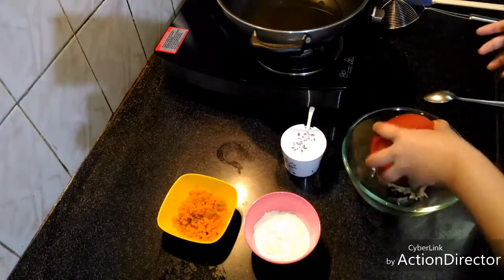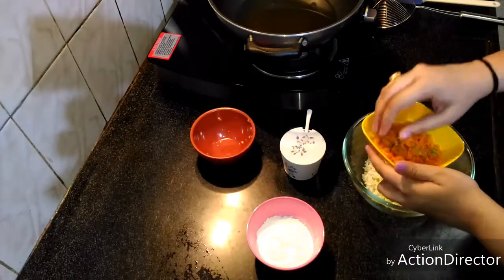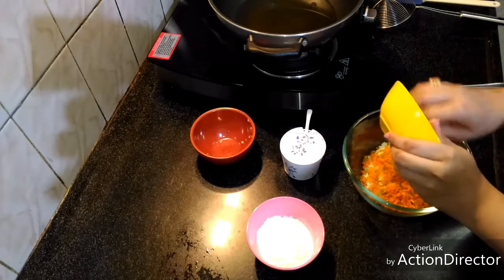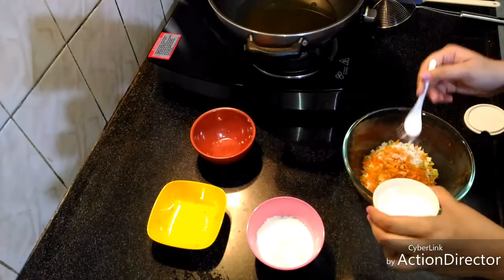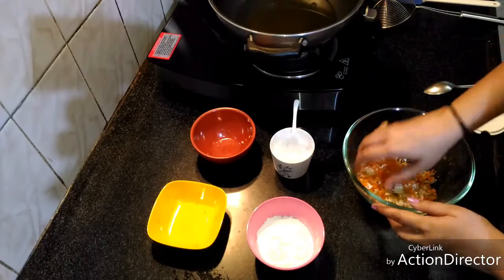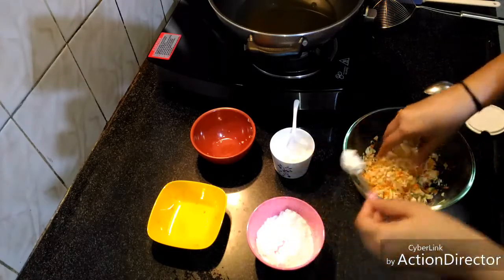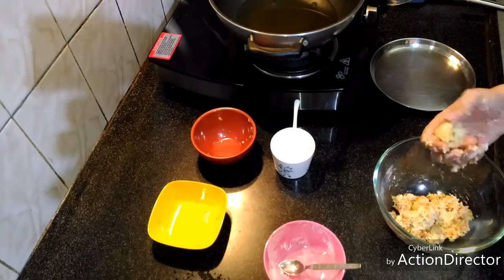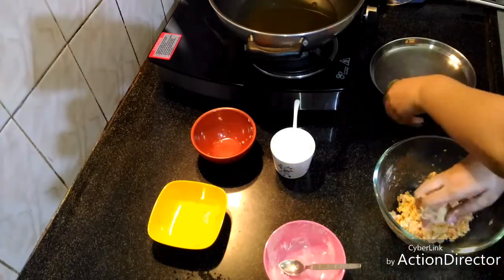First we'll take our cabbage, finely chopped. Then carrots and green capsicum, finely chopped. We'll add salt as per taste. For combining these, we are going to add corn flour for binding. You may also add a little all-purpose flour if you want for the binding. Now we'll make balls out of it.